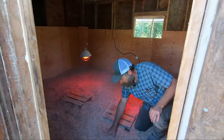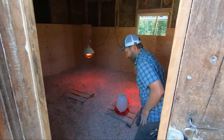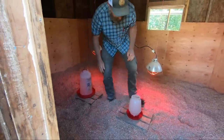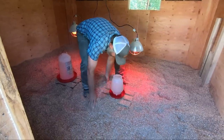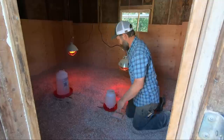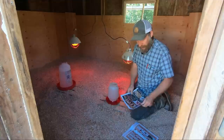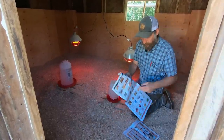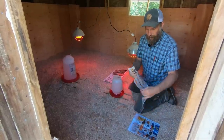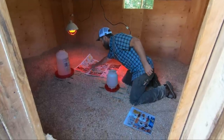Next we're going to get the water in here. Because of the bedding moving around, we want something solid to put the water on, and we'll put in a couple of water containers with a nice solid base. Then we want to put down some newspaper to flatten out an area for food. For about 100 chicks, two lamps works well. I like the water off to the side and food in the middle. Putting newspaper down for the first few days we've found really helpful since the chicks haven't walked around much yet.